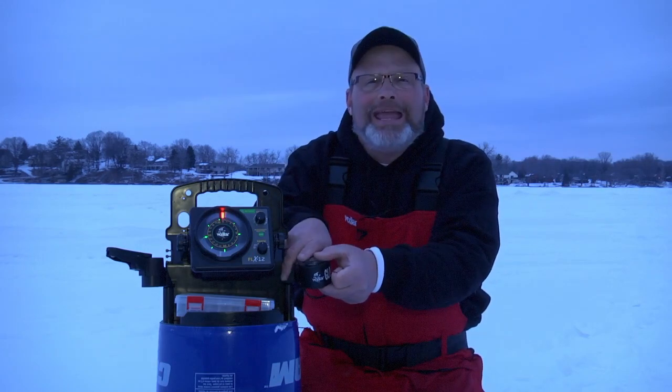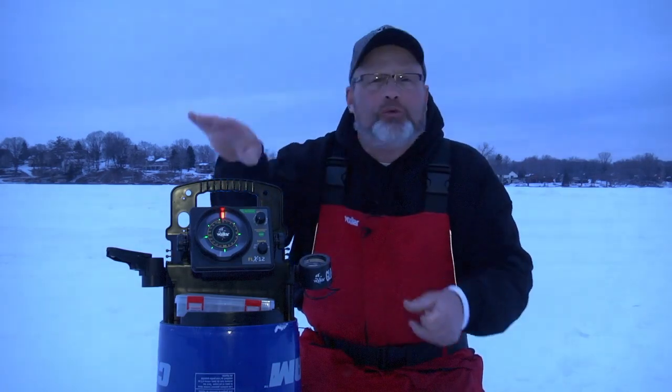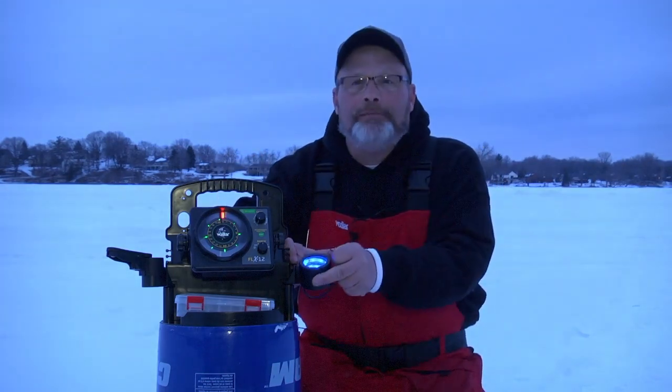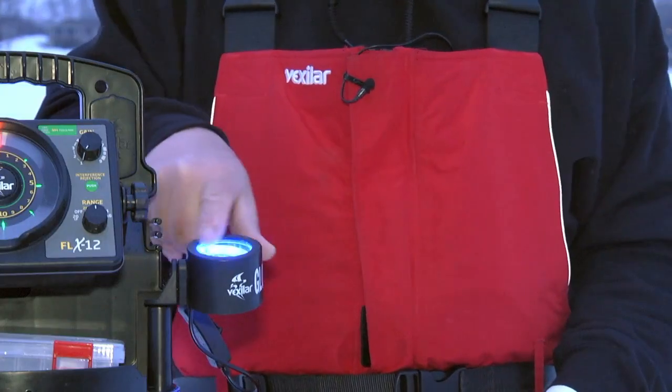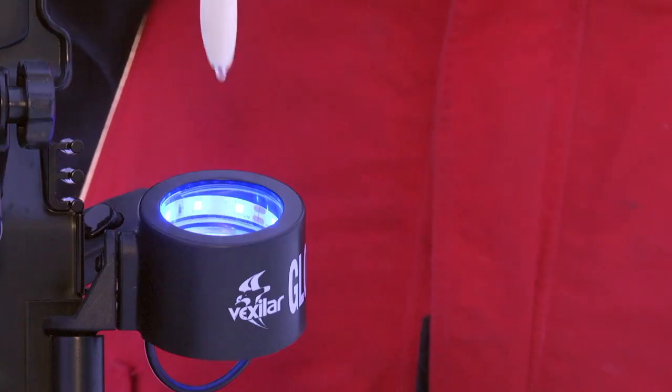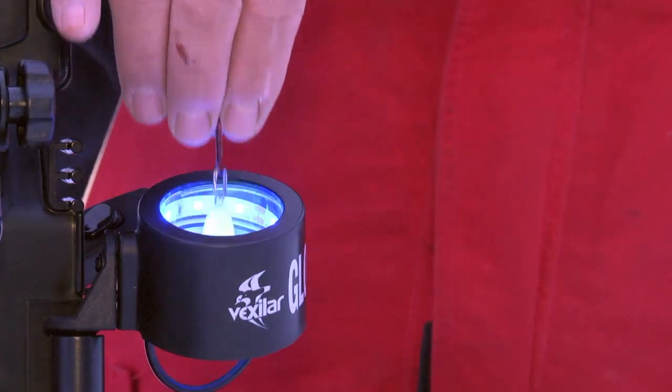It fits into any rod holder, and it comes with an attachment so you can mount it to nearly any type of case. And you simply turn it on, and we have 18 high-density LED lights. So all you do is you take your lure and you just dip it in and pull it out.